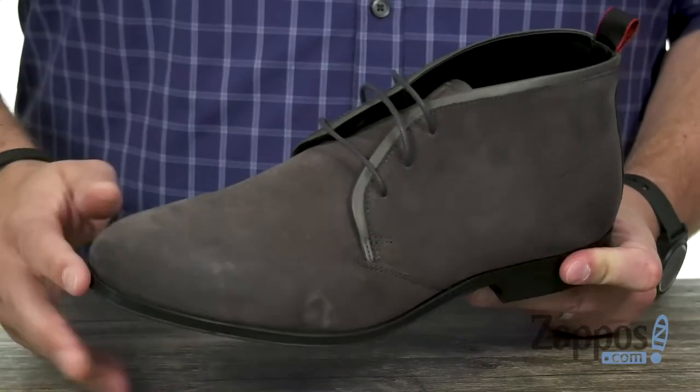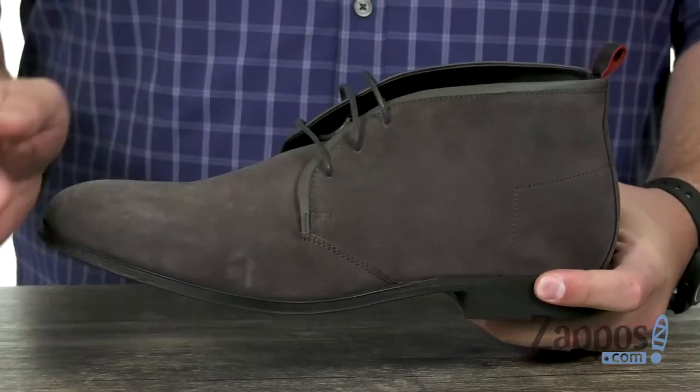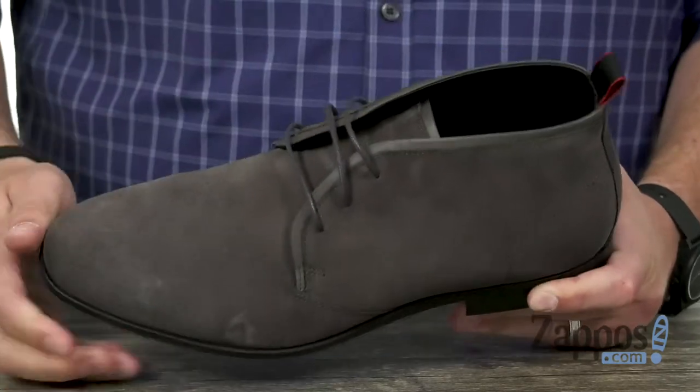These have a really cool suede leather upper that looks fantastic in that traditional chukka style. It's got a leather lined interior which is very smooth, very comfortable — keeps your feet feeling good.